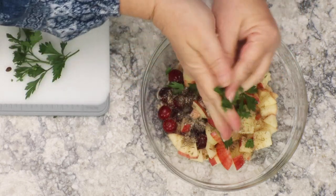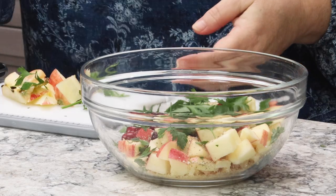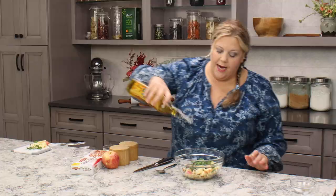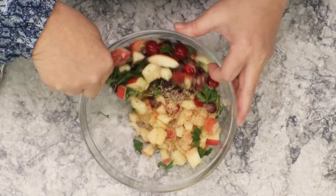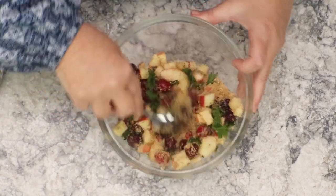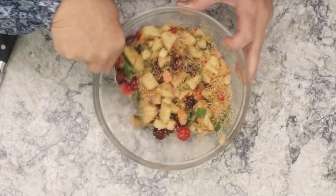I also like to add some parsley — you can chop it, tear it, whatever you want. You can get really creative: add mint, use pears instead of apples, or do a traditional bread stuffing. You'll need about a cup to a cup and a half of stuffing. Then add two tablespoons of olive oil, which moistens the breadcrumbs and allows everything to come together, making it easier to stuff the turkey and hold together. It smells so amazing.